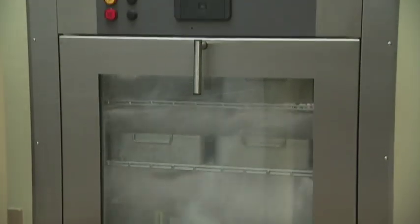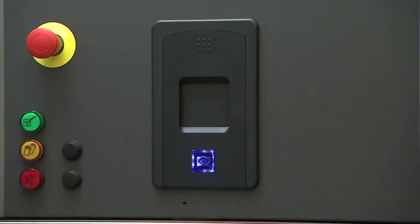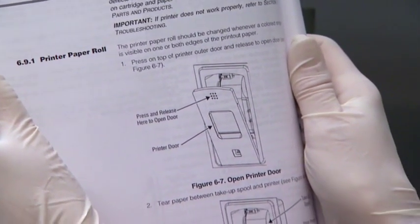If your washer is equipped with an optional printer, you will have to replace the paper roll. Whenever a colored stripe is visible on one or both edges of the printout paper, or the blue indicator light illuminates, it is time to change the paper roll. Reference your operator manual section 6.9 for specific instructions on how to do this.